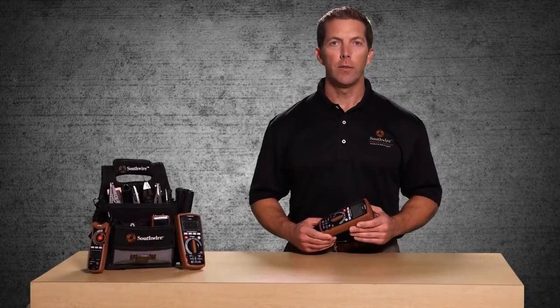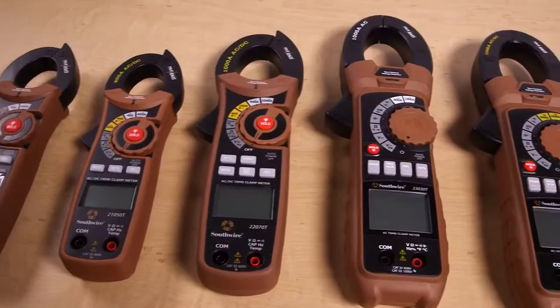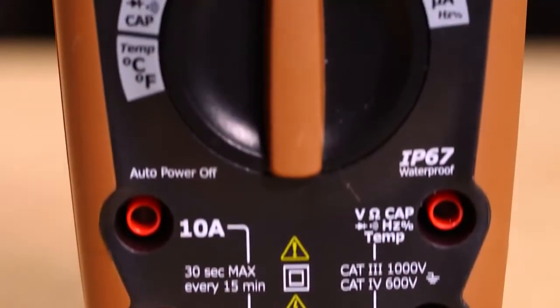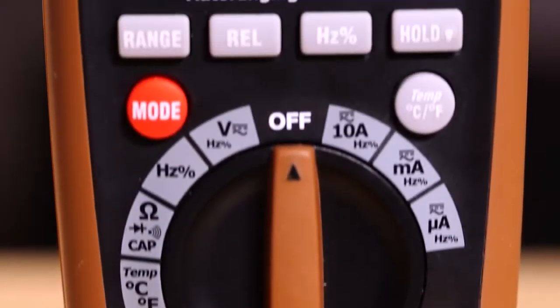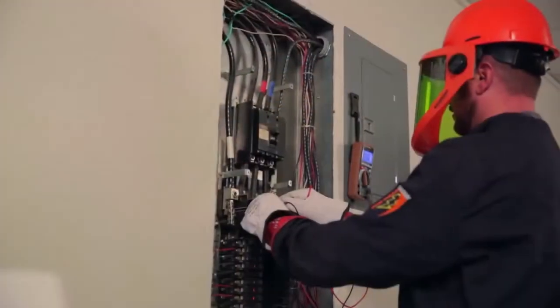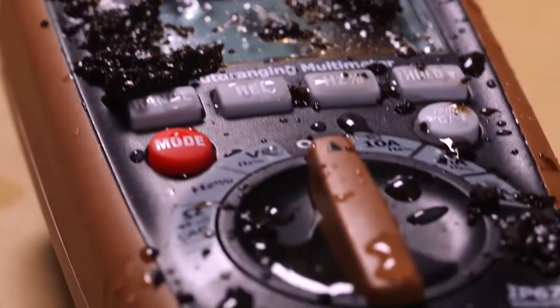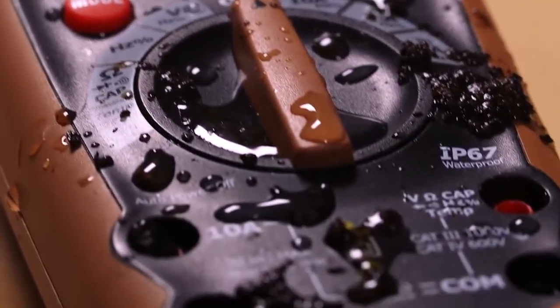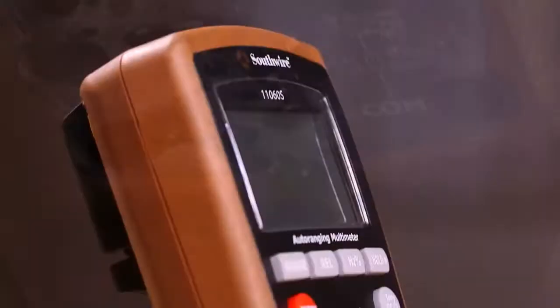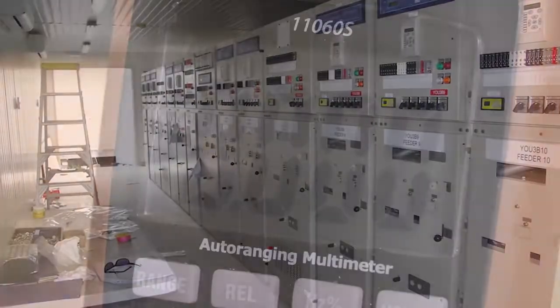Welcome to a quick introduction of the Southwire 11060S Auto Ranging Multimeter, part of Southwire's broad line of tools and equipment. The 11060S is designed for a wide range of testing applications. The rugged design features 1000 volt overload protection on all ranges and an IP67 rated double molded housing that is water resistant and dust tight. The CAT4 600 volt safety rating allows for use in high power circuits such as main distribution panels and service entrances.